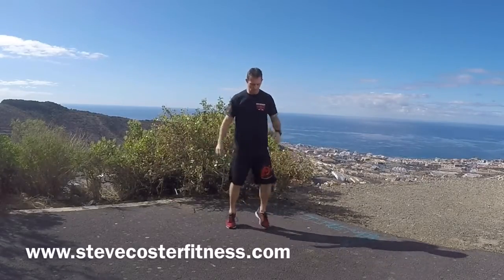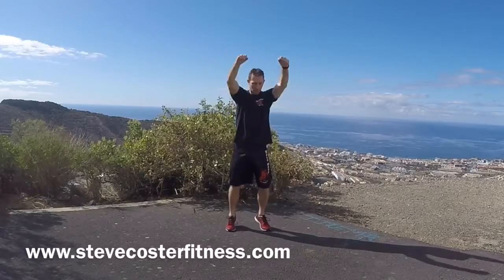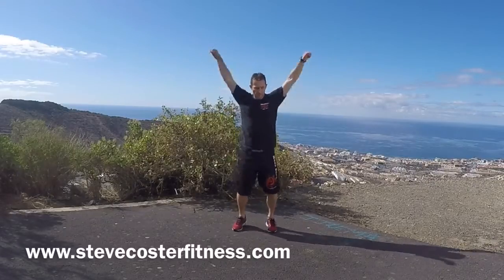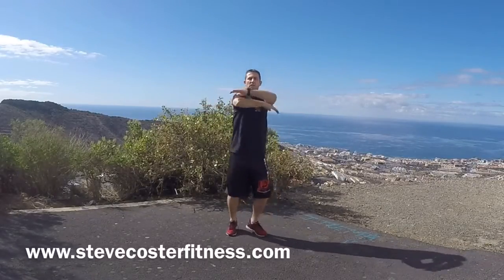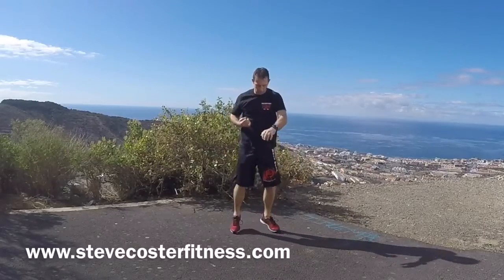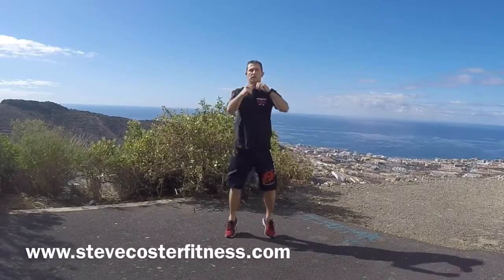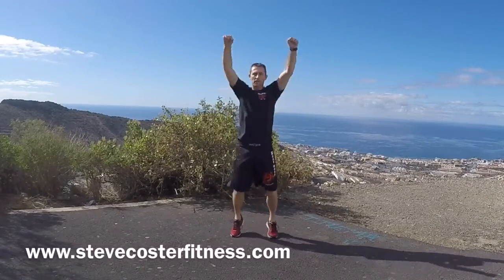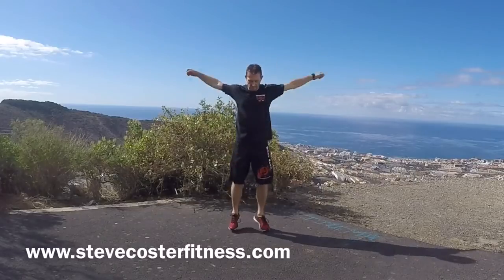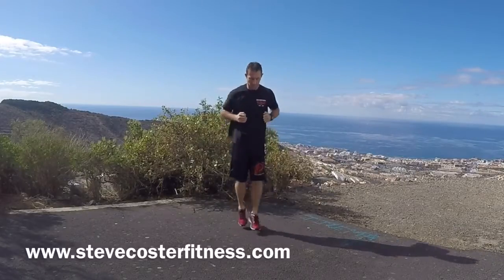Just jogging on the spot, punching the arms out, shoulders back, shoulders forward, arms across the chest. And again, punching down, straight out, shoulders back and forward with the legs, side to side.